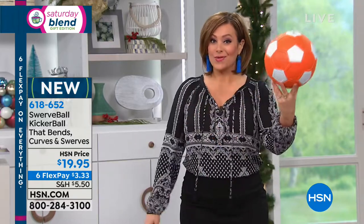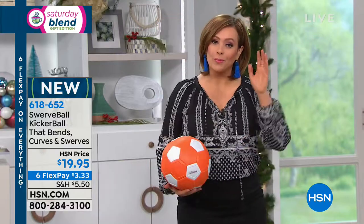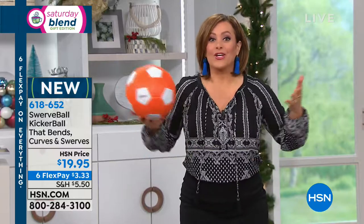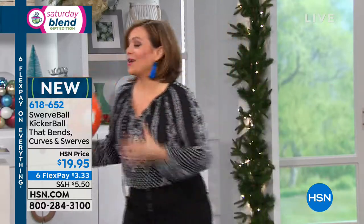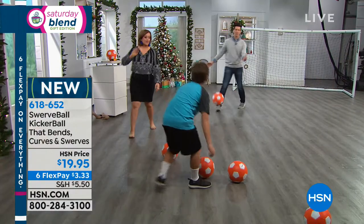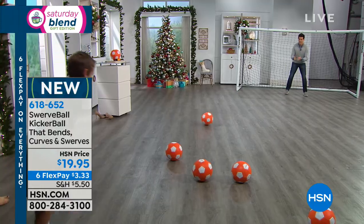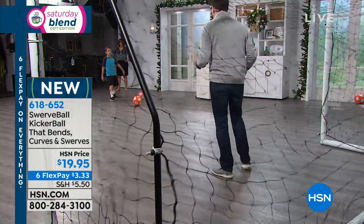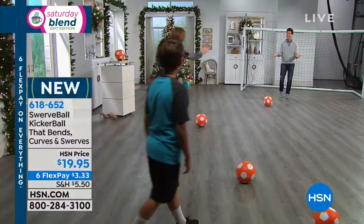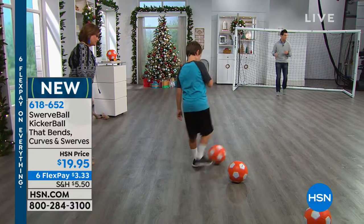That means $3.33 on any debit or credit card. More importantly, everybody's up and off the couch, everybody's out having a good time laughing and getting that heart to pump. I'm going to get in goal here so he can take a couple of shots, because I want you to see a kid do it. Again, it's an easy bend. Look at that shot — did you have to put much force behind that? It looked like a professional shot. It literally went to the left and it curved. That's the whole point of the kicker ball.